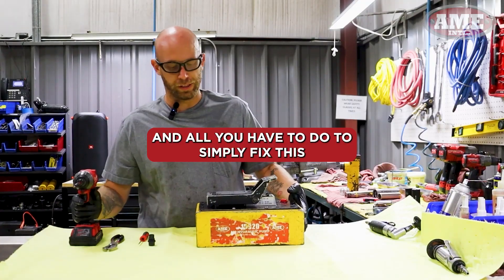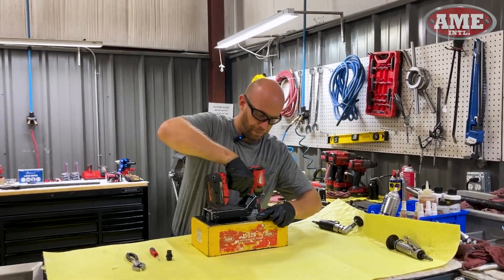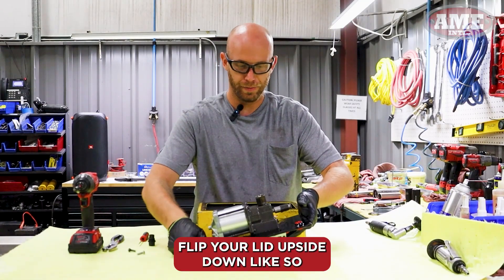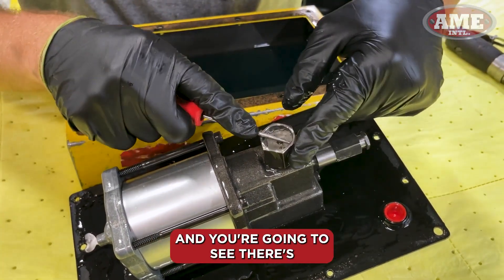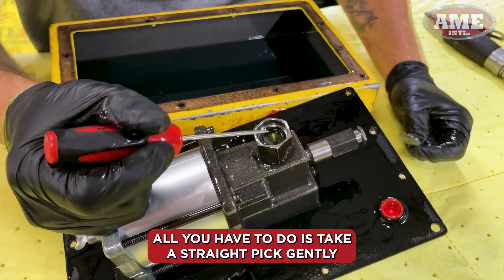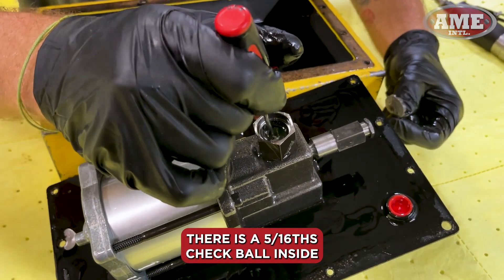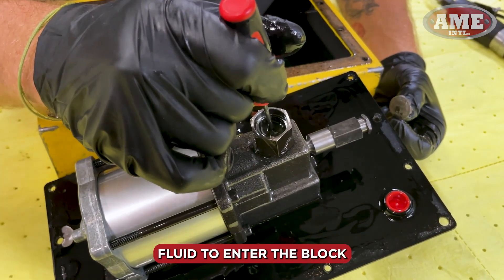If that doesn't work, the next problem is going to be inside the motor. All you have to do to fix this is remove all your screw lids — simple Phillips. Flip your lid upside down, remove the little screen, and you'll see there's hydraulic fluid in there. Take a straight pick and gently move around the check ball — there is a 5/16 check ball inside — and you're allowing hydraulic fluid to enter the block.